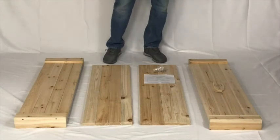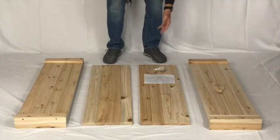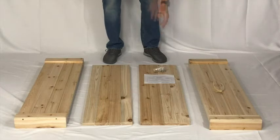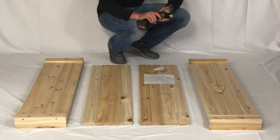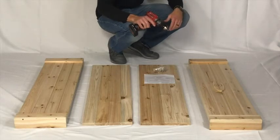Here we have the contents of the kit laid out in front of us and you can see it's really quite simple. There is a front panel, two side panels, an end panel, the hardware, and also the instructions that go along with it. For this video I'm going to use an electric drill in order to put this together, but you can definitely do it with a regular screwdriver if you want — it just takes an extra few minutes.